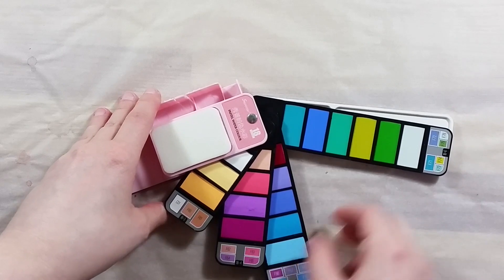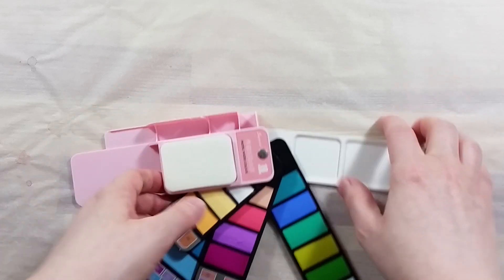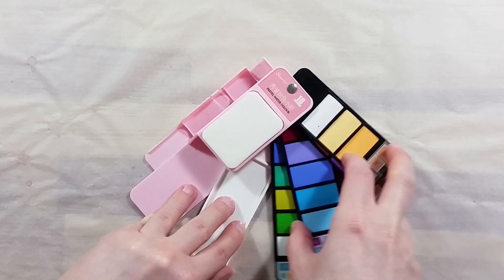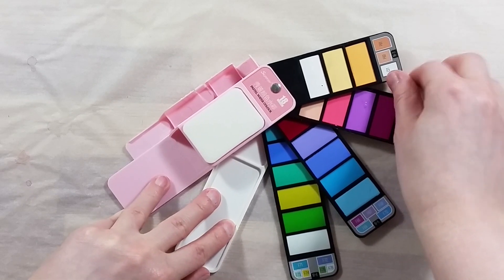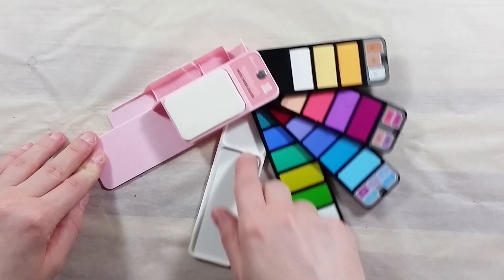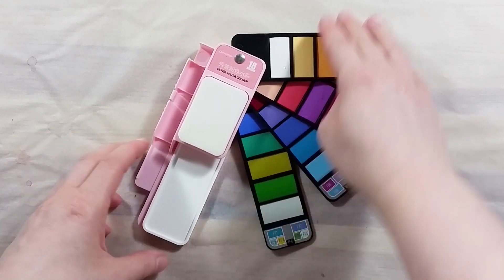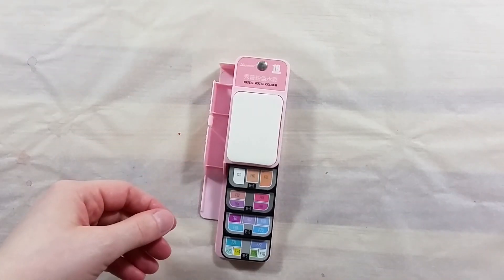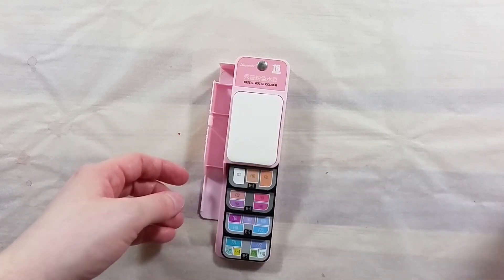It has a small water brush, the velcroed sponge at the top, and a nice mixing tray made of white plastic. The water brush doesn't clip as well in this one as in the other sets I have. Regardless of that small issue, due to the rotating nature of the trays, it's probably a good idea to secure this set with a rubber band if one wants to travel with it.